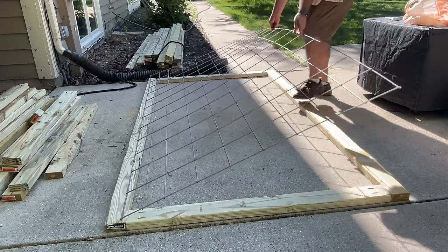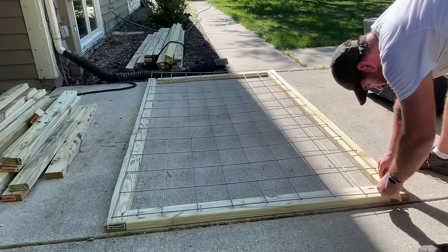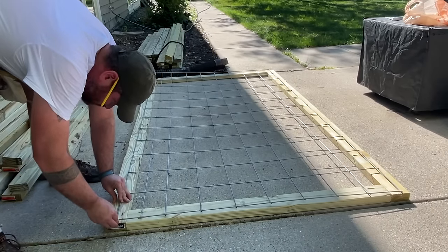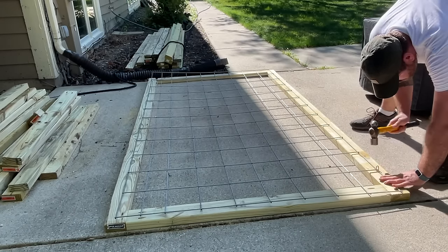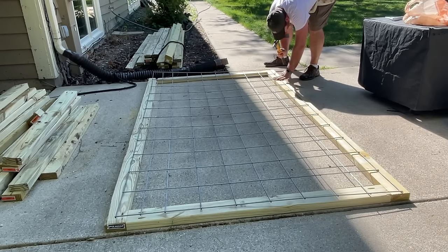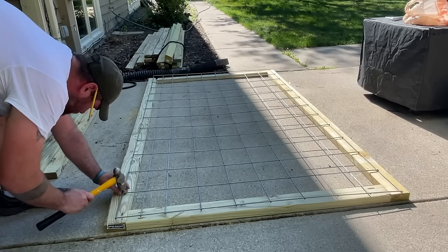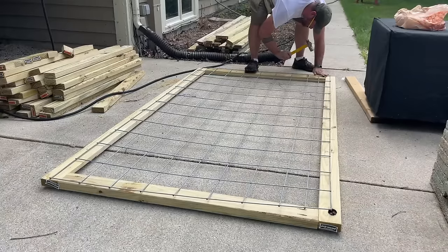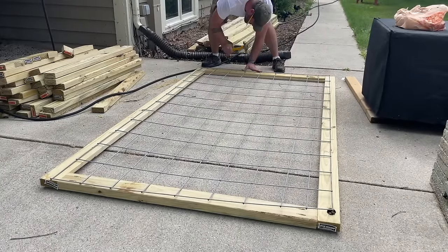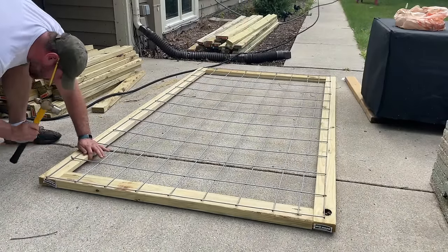Now we're going to set the cattle panel. We lay it down on top of the box we've created and make sure the top and bottom of the cattle panel line up with our 1.75-inch center marks. Then we affix each corner using fence staples — they're a little thicker and need to be hammered in. We continue nailing staples about every other square all the way around until it's fully affixed and strong.